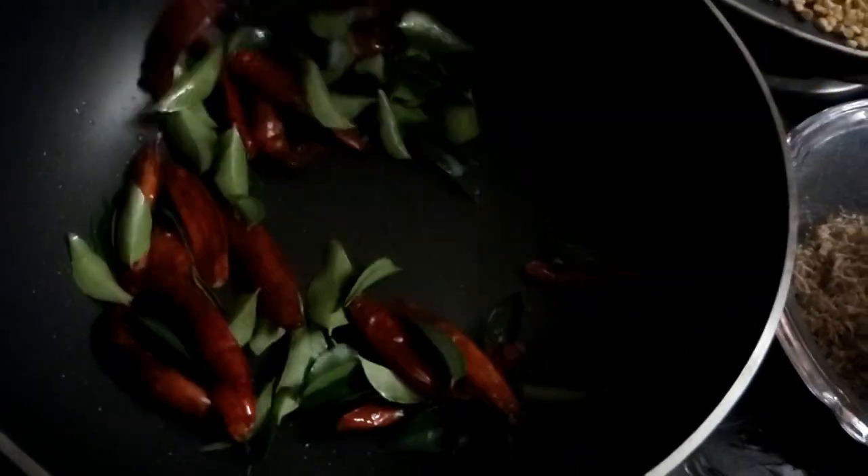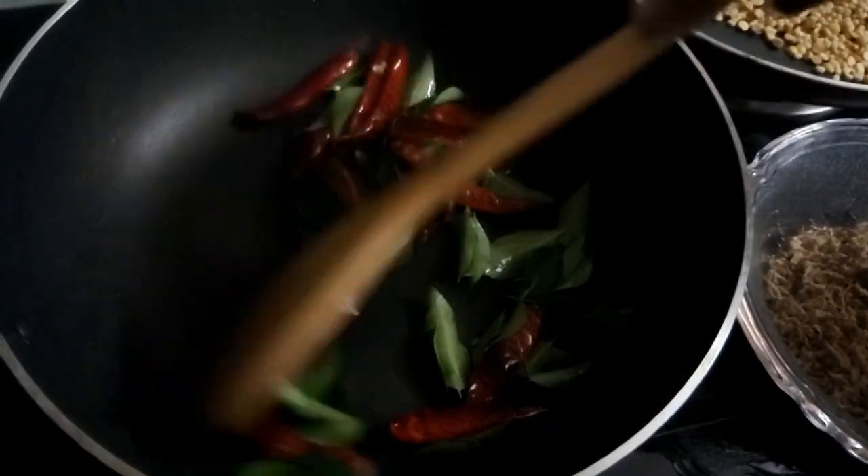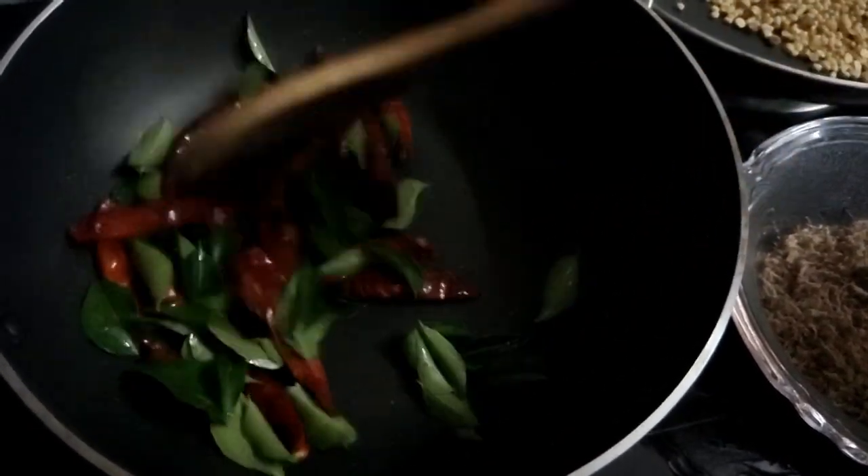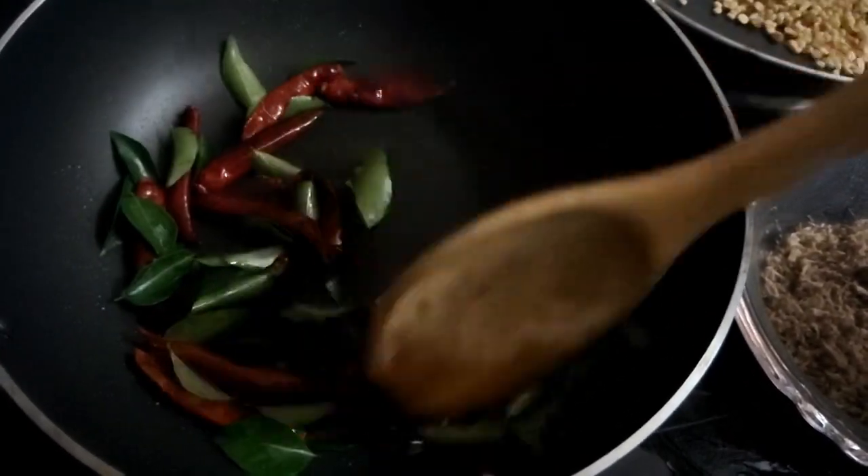Put it in the pan and add it to the pan. Now, let's put the pot in for 3 minutes or 5 minutes.